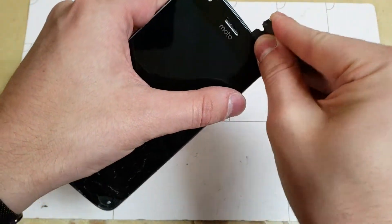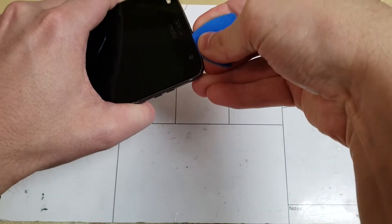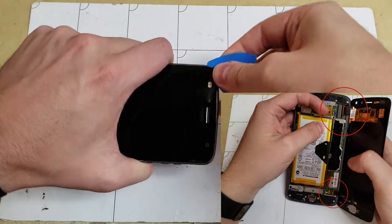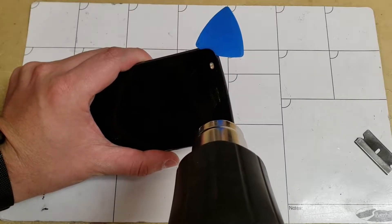To get started I recommend using the blade to get in between the glass and the frame, and then use a pick to get through the adhesive. Remember that there are two cables on the right side of the phone, so make sure that your pick doesn't go too far in. As usual, use more heat when it becomes harder to cut through the adhesive.